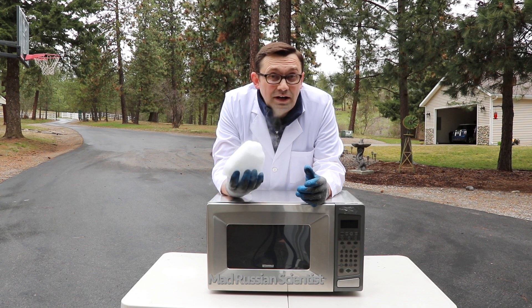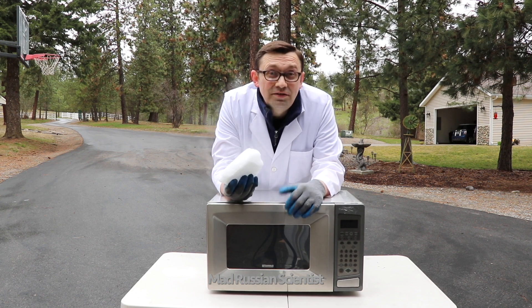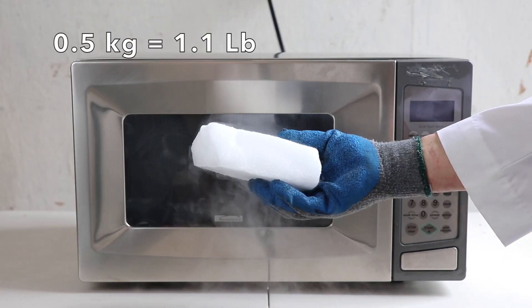Hello my friends, how y'all doing? Have you ever wondered what happens if you put dry ice into the microwave? Let's check it out. I have half a kilogram of dry ice in here.